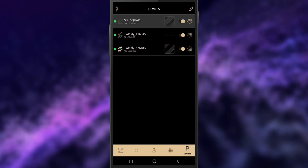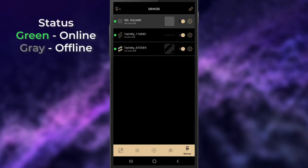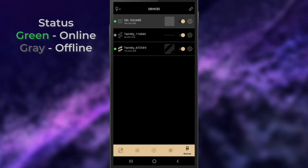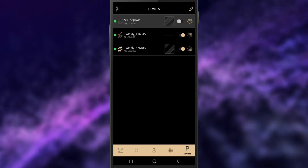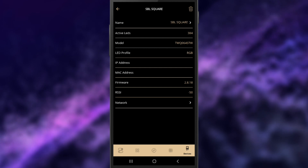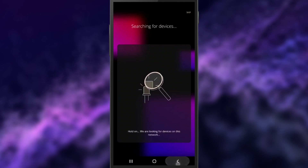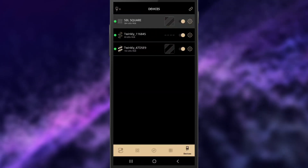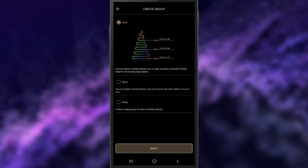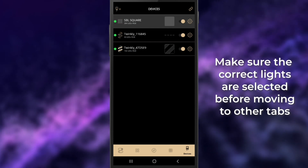We'll start with the devices page. Here you can see all the devices you have connected and their current status. A green dot on the left signifies that it's online and can be controlled. A gray dot means it's currently offline or unplugged. The toggle will turn the lights on or off, and the gear is used to view or change device settings or remove the light entirely. The icon in the top left corner will take you through the process of adding more products. The chain icon in the top right corner will allow you to group multiple Twinkly products together for more complex patterns across multiple products. Make sure the device you want to make adjustments to is selected on the device page.